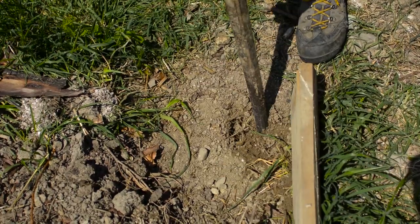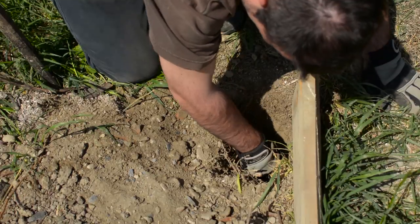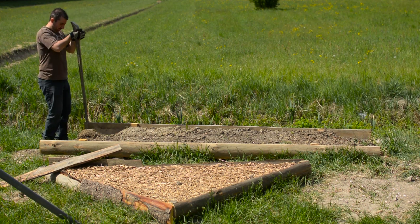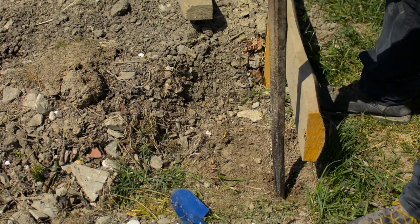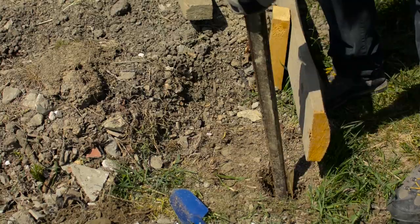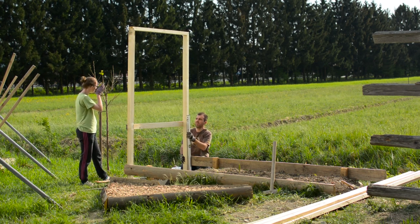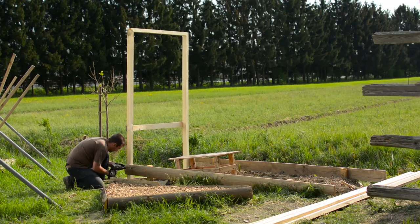Another thing to do before we place the structure in place is to dig some pilot holes that will anchor the hoop house structure into the ground. This can be done with special tools or with just a metal pole and some hand digging. To know where to dig, line a scrap piece of wood with the corner of the raised bed and mark it — that way you will know exactly where the hole needs to be. I dug my holes two feet down, but if you want to make your structure more stable or windproof, I would recommend digging at least one third of the corner post depth.